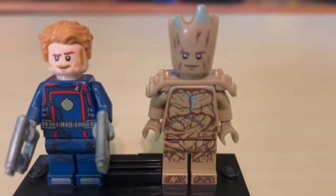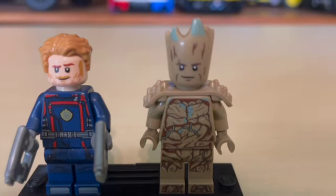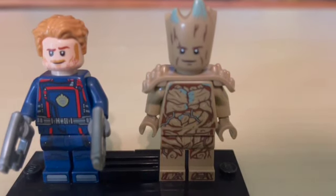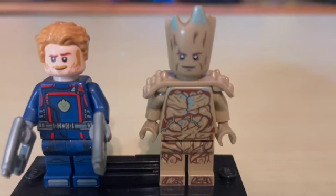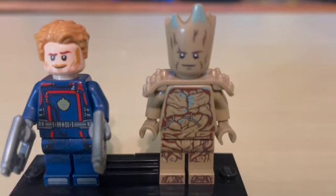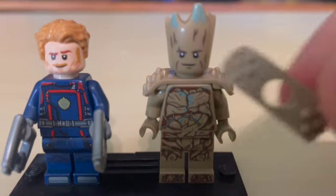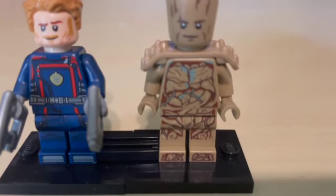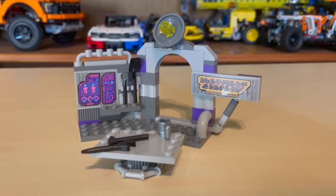Up next we have, of course, I am Groot. Instead of saying 'I am Groot' to describe the whole thing, I will put it into real words. We got some really cool detailing on his torso indicating that he is a living tree, and that color they've used looks very nice. He also includes that shoulder pad — looking very beefy, as we see in the trailer — and it includes an extra one of those as well. There's also really cool waist and feet detailing, and the head is a very cool molded head.